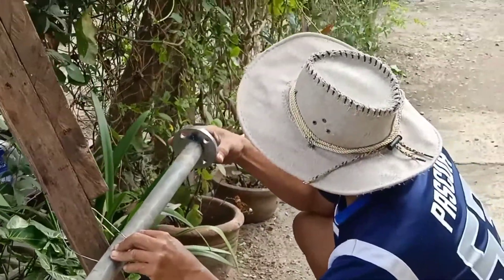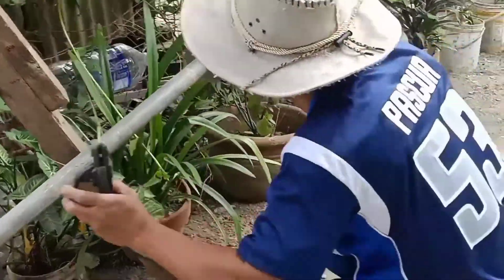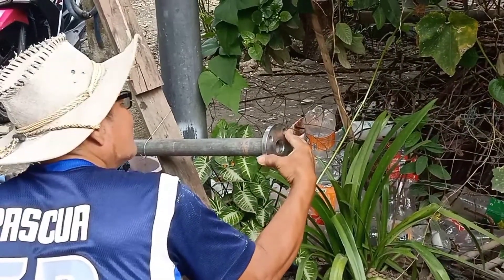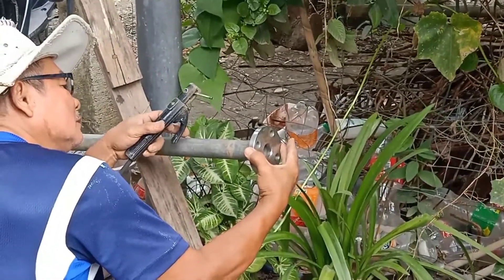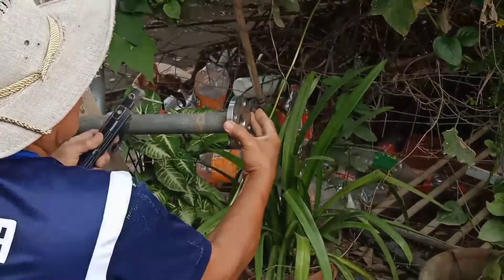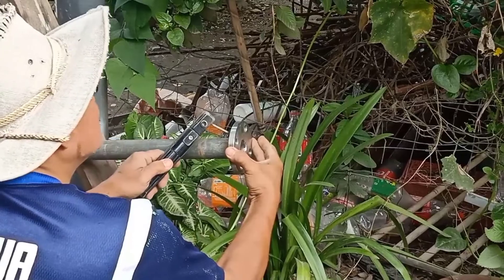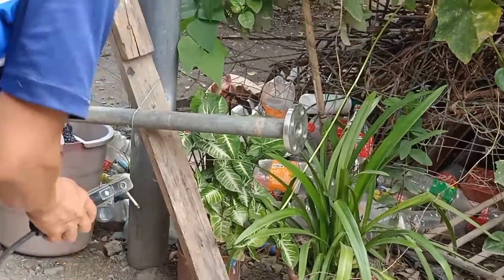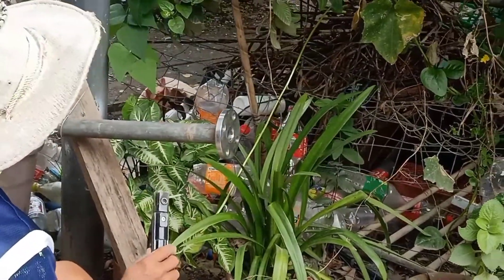We are now putting on the holder. Okay, we are now putting it on. Another one. Okay, another one — so it won't come loose.